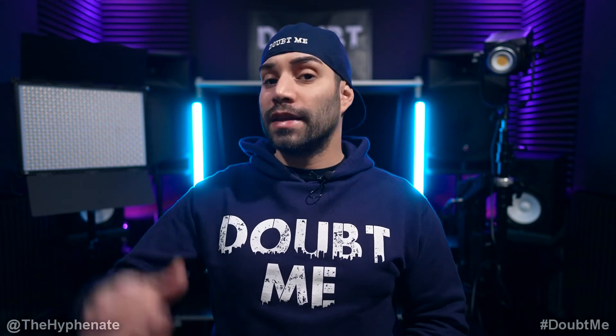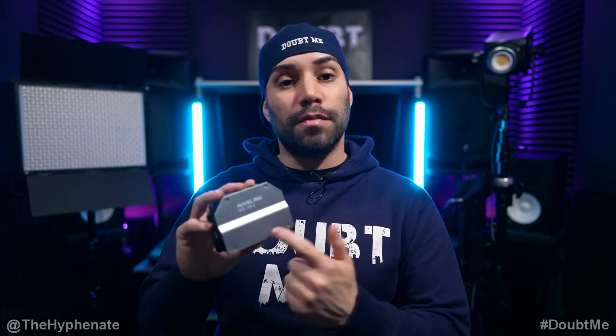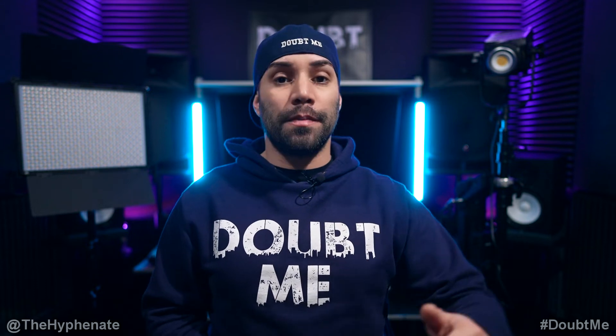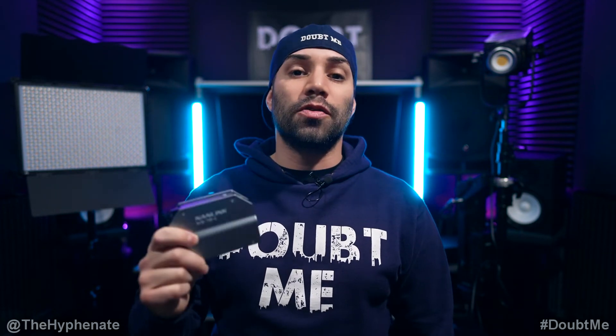Hey, what's up everybody, it's the Hyphenate here. Today I'm going to show you how to control your older Nanlite products that don't have Bluetooth connectivity built in with the Nanlink app. Even if you have an older product like the Mixpanel 150 or the Forza 300B that don't have Bluetooth connectivity, you'll actually be able to use the Nanlite WSTV-1 wireless transmitter box. This allows you to connect older lights via 2.4G, and then this connects via Bluetooth to the app. The newer products made by Nanlite have both 2.4G and Bluetooth built in — for example the X-Series 2 Pavel tubes behind me — but if you have lights that can't connect directly, this is going to be an easy tutorial on how to set it up.